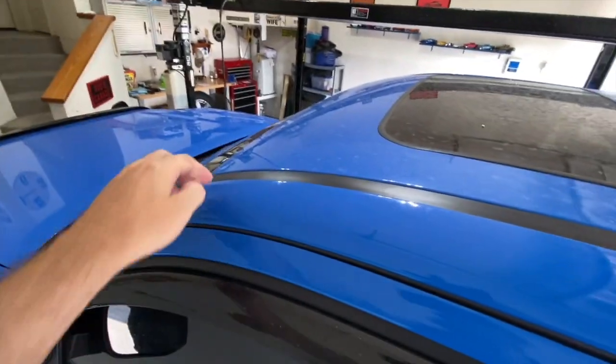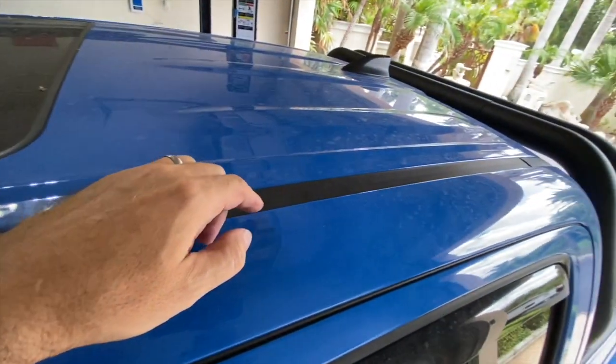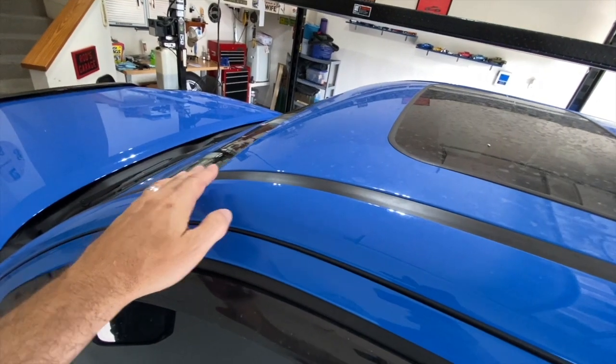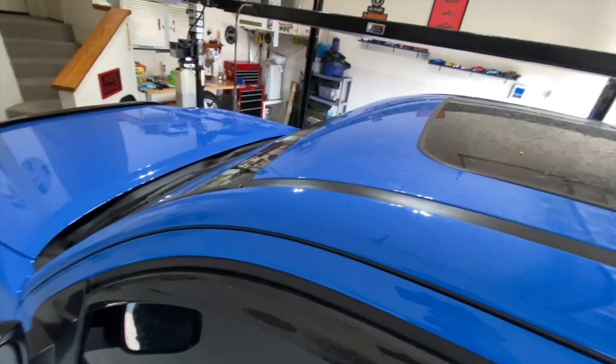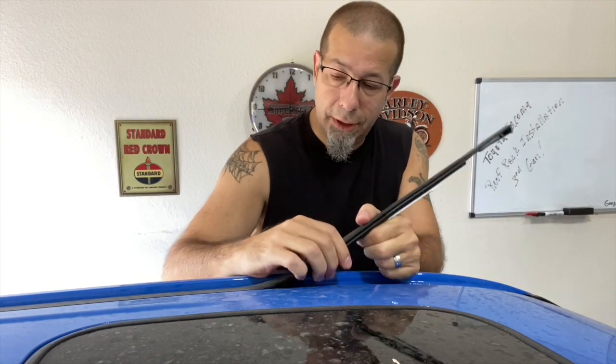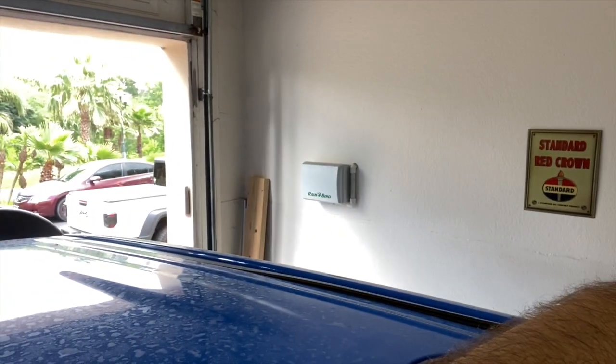The first step is to go ahead and remove this little rubber piece that runs all the way down the side. Obviously there's one on the driver's side and one on the passenger side. Should be able to just pull this off — I'm hoping you don't need any tools. I'm going to try to grab it right here on the front lip. Yeah, that was pretty easy — it actually has a little snap that goes over a piece in the channel, so you should be able to just pull it up.